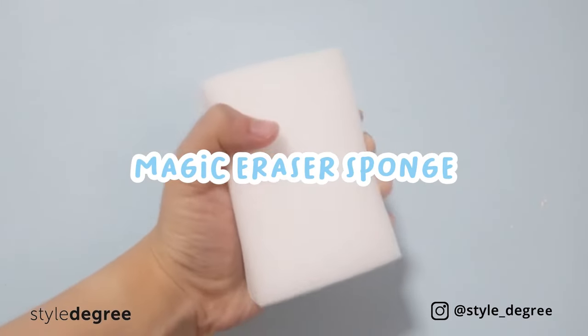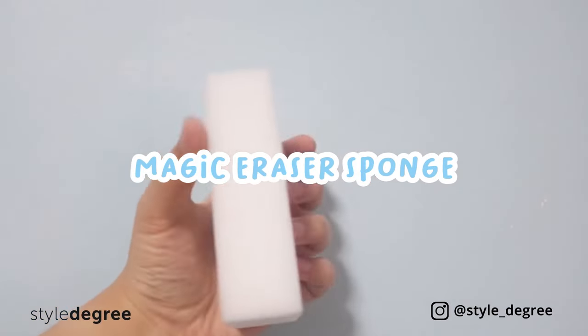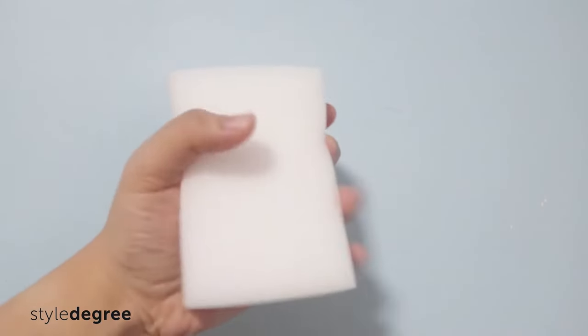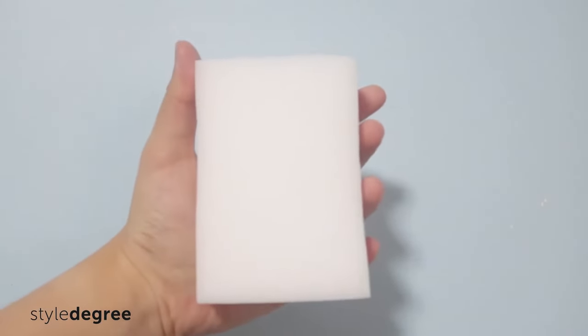Introducing the Magic Eraser Sponge, a non-toxic melamine foam that works just like super fine sandpaper, making it easy to scrub away dirt and other stains.